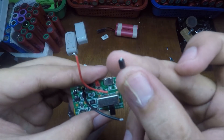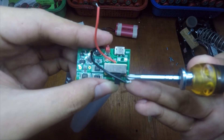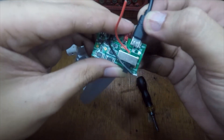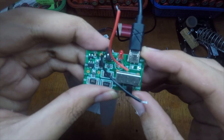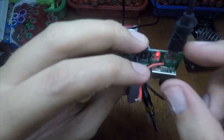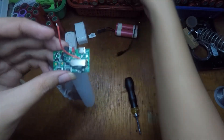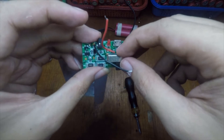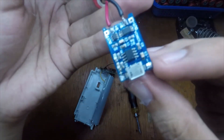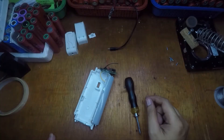The 5 volts is no longer connecting to the board. Even if we put 5 volts in, it's not connected to the board anymore. I'll lift this up so we can tap a wire to power the board. It has a positive input and a negative input, so we need some wire.